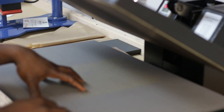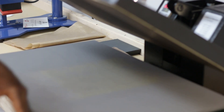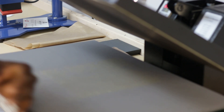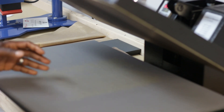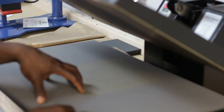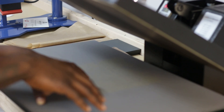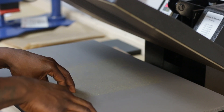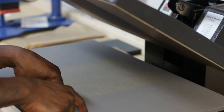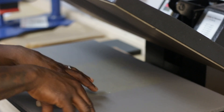Here at our heat press — this Amazon press — remember, links will be in the description below. What you need to know is time, temperature, and pressure. For this print method, the time is 30 seconds, the temperature is 350 degrees, and the pressure is medium to firm.